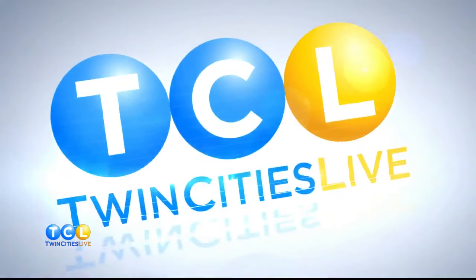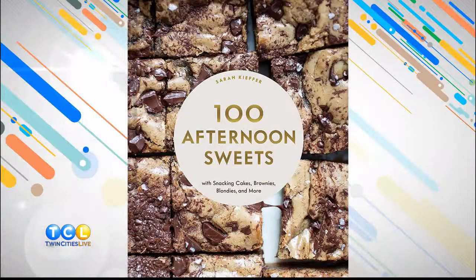I love when we have friends in the studio, and this next guest is no exception. A Minneapolis self-taught baker with a little sweet tooth has released a new cookbook. It's called '100 Afternoon Sweets' with snacking cakes, brownies, blondies, and more. She's going to join us in studio to teach us how to make the very first recipe in the cookbook. Sarah Kiefer is here — congratulations on the new book! Thank you so much.